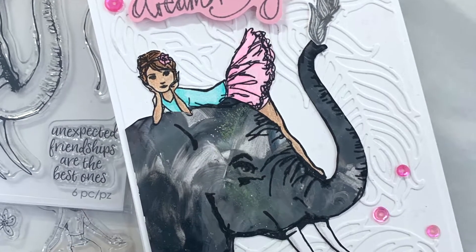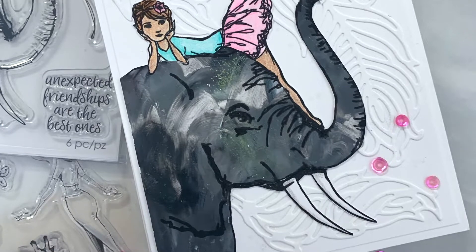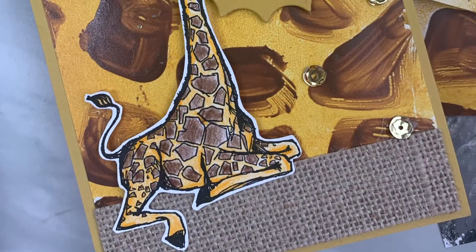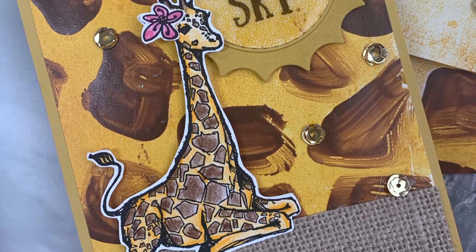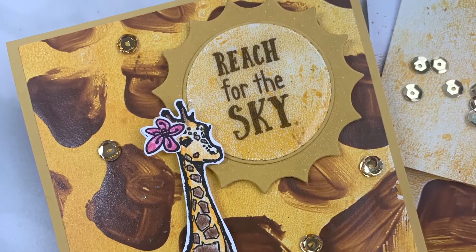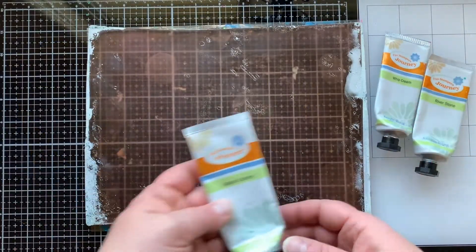Jane Davenport is known for her mixed media, so today I am breaking out my gel press and making some prints to use in today's card. And specifically, I'm going to be doing some finger painting, so let's get started. Here is my gel press.